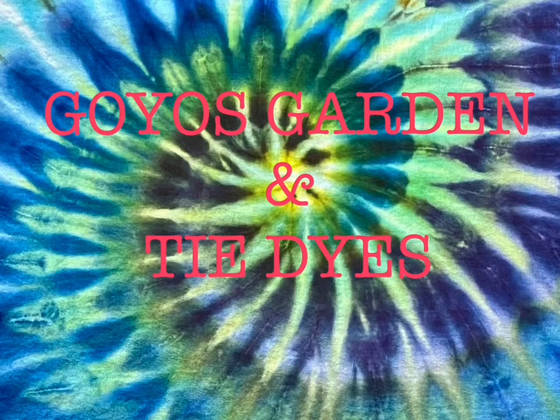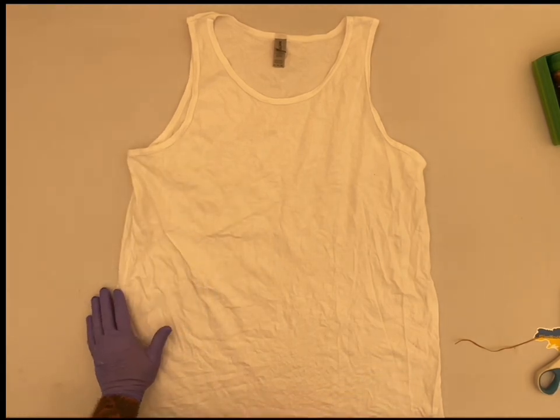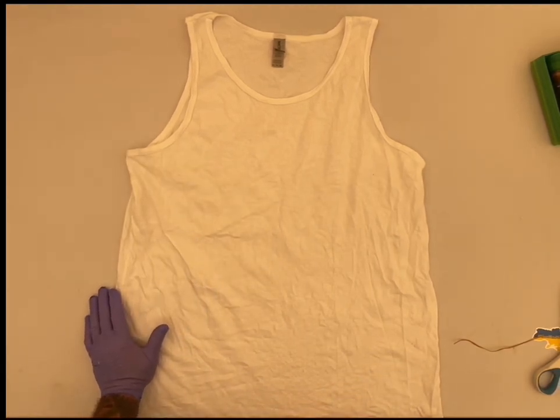Welcome to Goyo's Garden and Tie-Dyes. I'm Greg. Today we will be doing a Gildan 1X tank top.